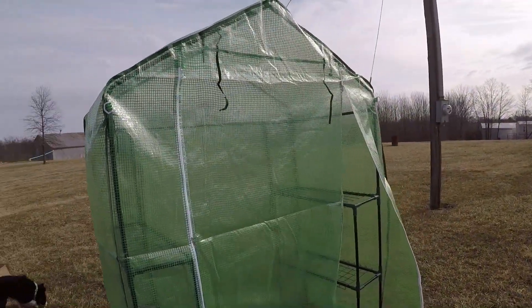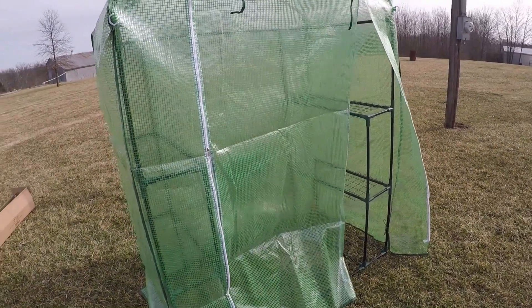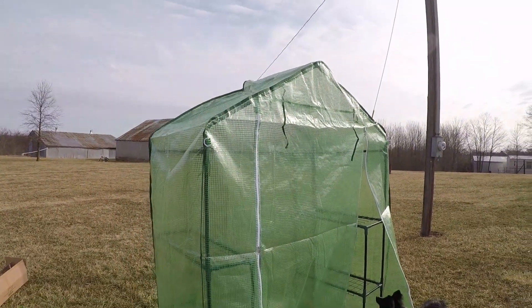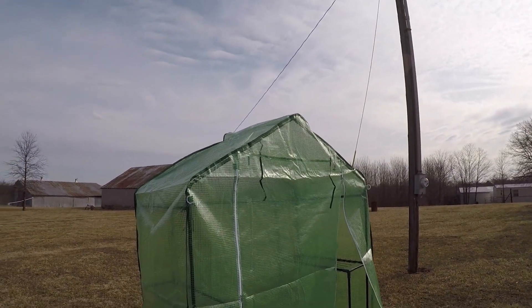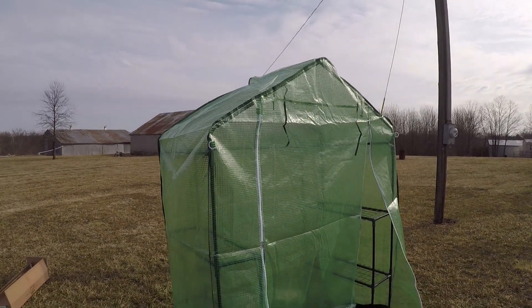I will have to do something about keeping it on the ground, because one gust of wind and this thing is going to be all over the yard. But I want to get it loaded up with seedlings and get some use out of it. I'll post another video and let you know how it works. Thanks for watching.